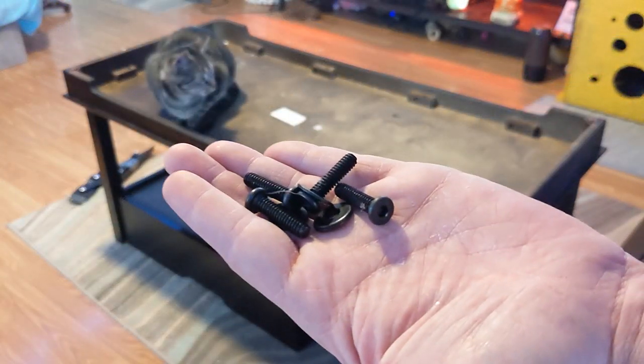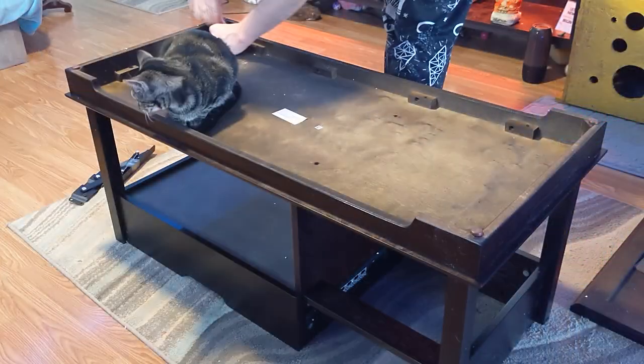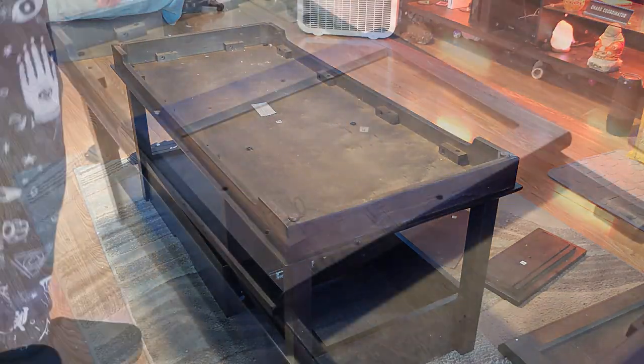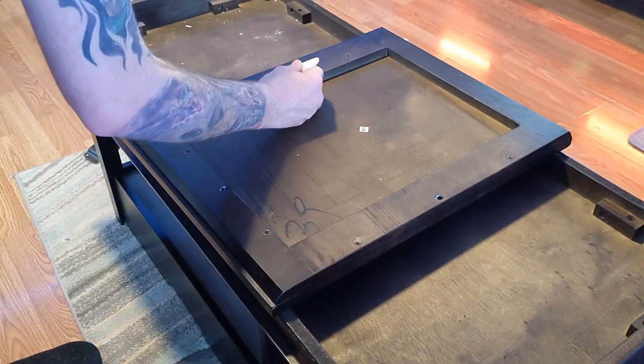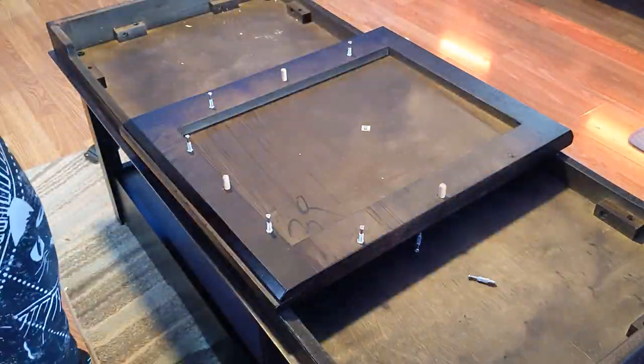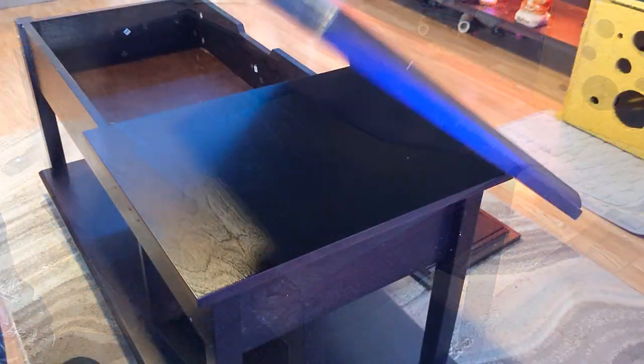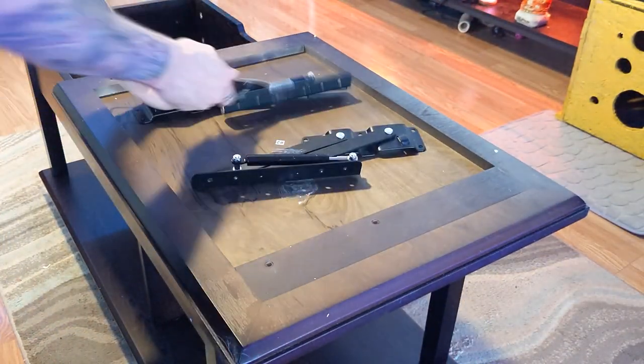Then carefully lower on the bottom wood piece and grab your hardware. We're going to be bolting from the bottom and holding the whole thing together. Use the hex key to tighten them all down. Once it's nice and secure, we're going to go ahead and prep our smaller top piece. Wood glue in the wooden rods and tighten down the screws. Then flip the whole thing over and lower the top piece down. Lock that in place and now you have a small workstation to finish the hydraulic lift.